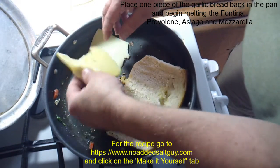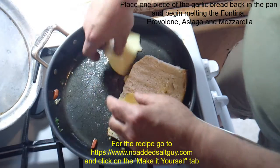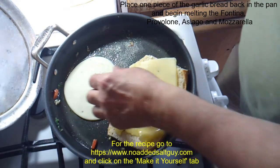This isn't that big a deal — you just get them soft enough to put them back on the bread, that way it doesn't have to cook too long in the pan. I'm using Asiago, Provolone, Fontina, and mozzarella cheeses.